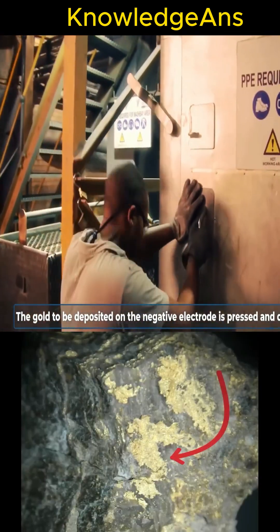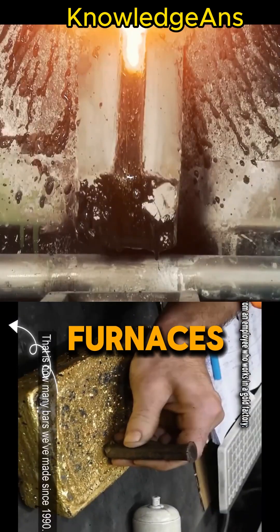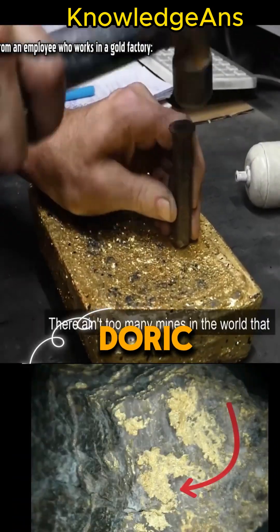Then the gold is collected and dried at a temperature of 750 degrees Celsius for 10 to 12 hours. It is then melted in furnaces at a temperature of up to 1200 degrees Celsius. The molten gold is then poured into moulds known as Doric ingots.